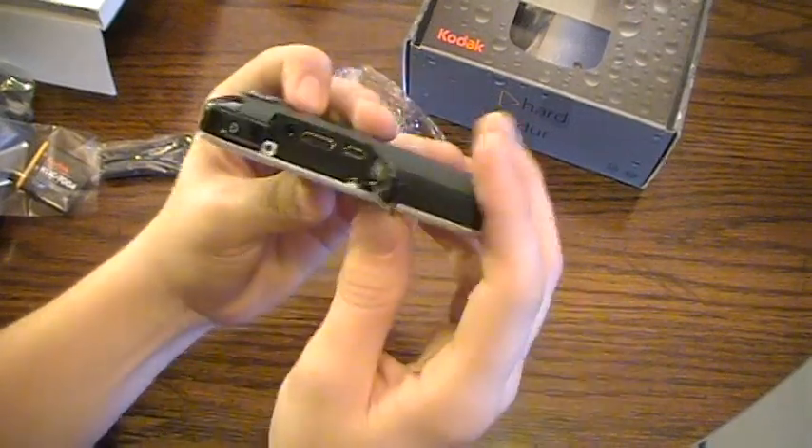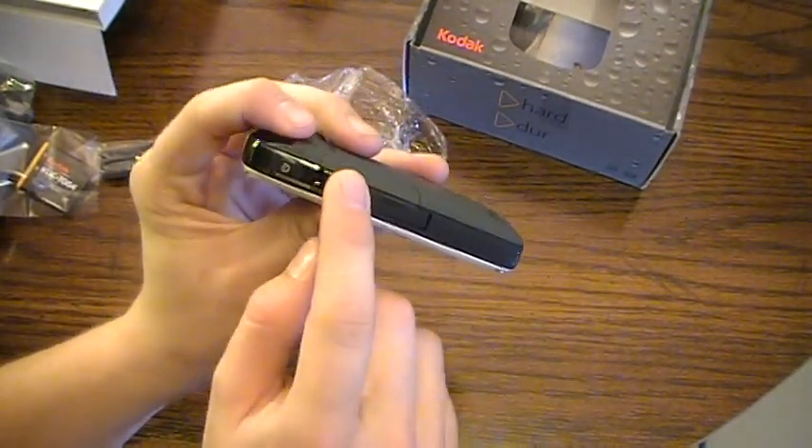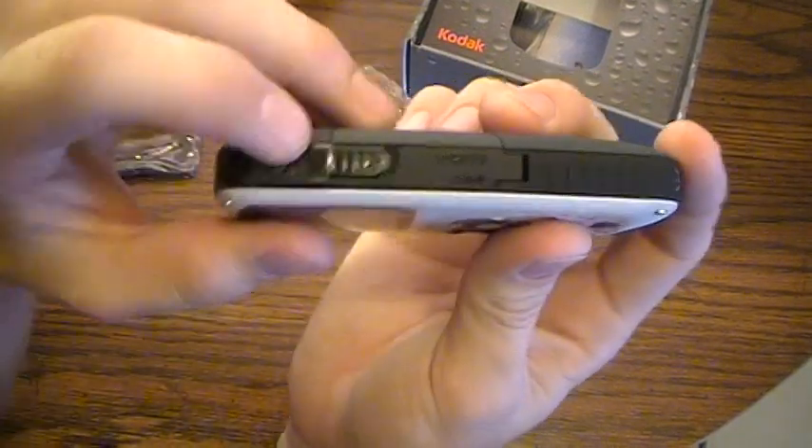Since it is a waterproof camera, whenever you use these you have to make sure the ports are completely sealed. For this one you just press down and then put the locking mechanism up to secure it.